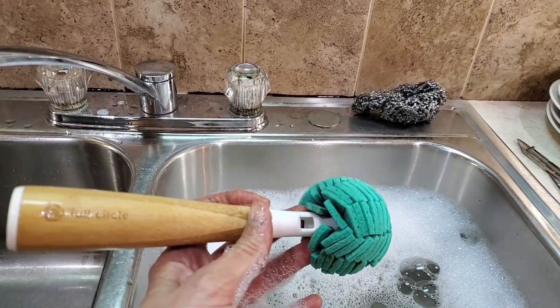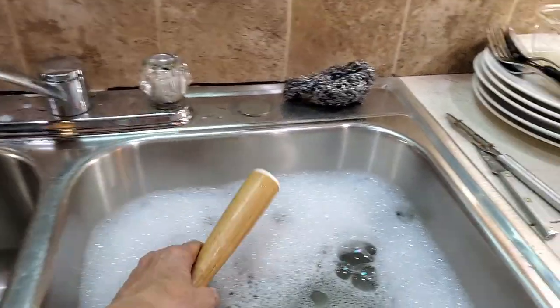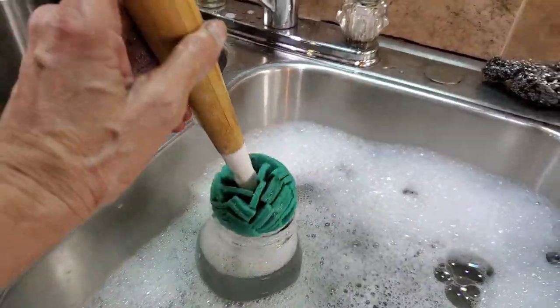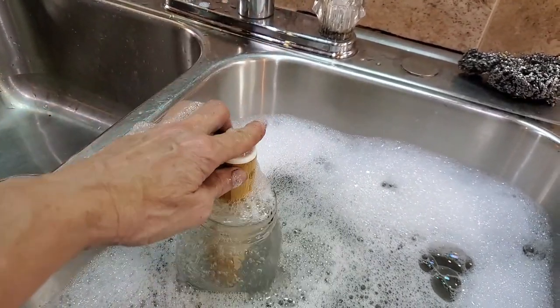If you need new ones, you can replace them. I have a couple in storage just in case but these things are wonderful. You get it wet first. Don't try to put it in there when it's dry. When it's wet, it goes down in there.